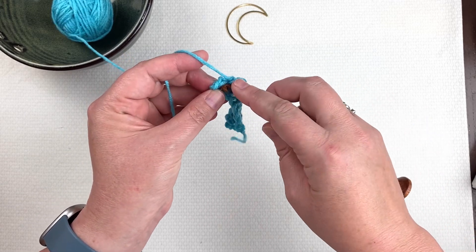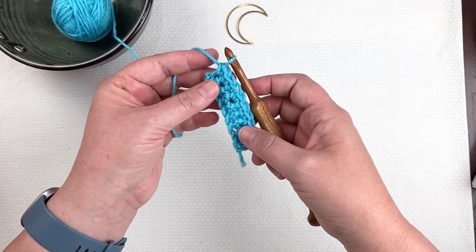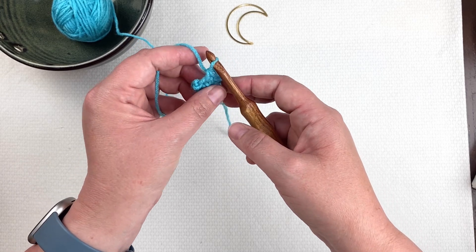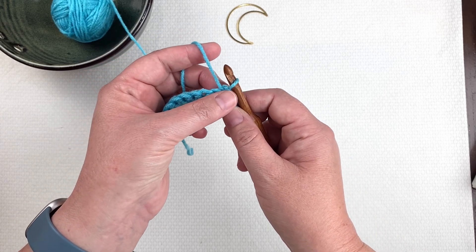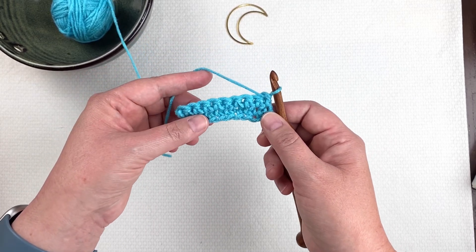I'm doing my very last stitch now of row two. So now my piece is here laying parallel to my hook and I'm going to turn it so that now this stitch is right next to my hook but my piece is perpendicular to my hook. So now I'm ready to work back across it again.